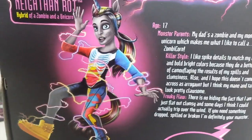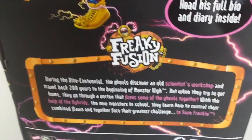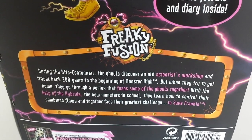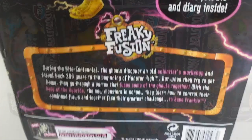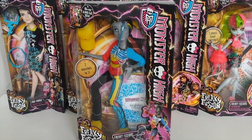It also says to read his full bio and diary inside. To the left we have some more artwork of Nathan, and under that is a bit about the Freaky Fusion movie — if you pause the video you can have a read of that. Okay, so that was the outer packaging. I'll go ahead and remove that and we can check out Nathan up close.